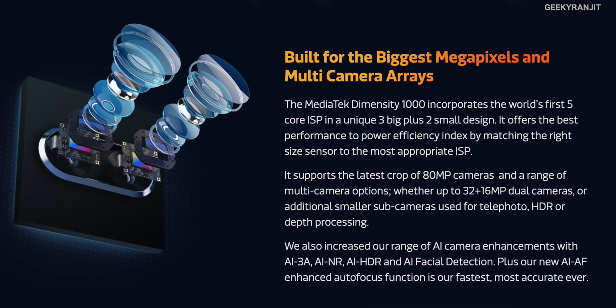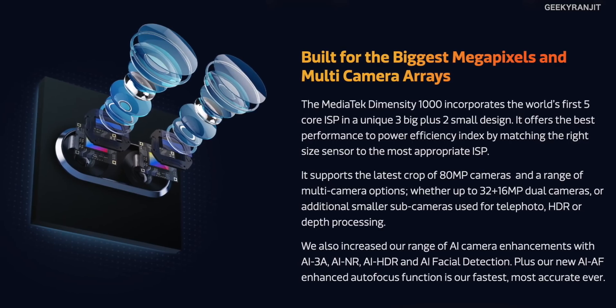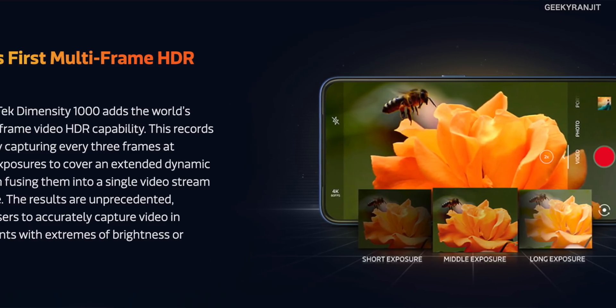Camera capabilities are also noteworthy. The Dimensity 1000 features a new 5-core ISP — the image signal processor — compared to the typical 1 or 2 cores found elsewhere. It's divided into 3 large cores and 2 small cores for better efficiency, and it supports cameras up to 80 megapixels. Additionally, it supports real-time multi-exposure 4K HDR recording, capturing short, medium, and long exposures for each frame to deliver a great HDR video experience.